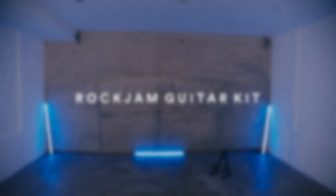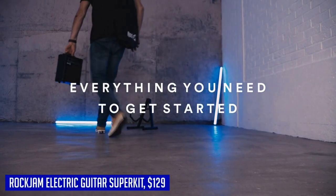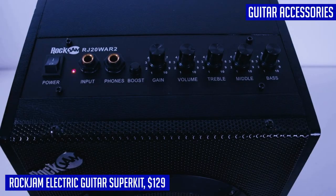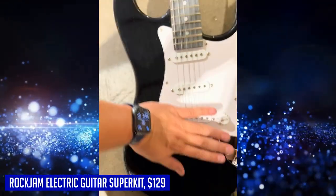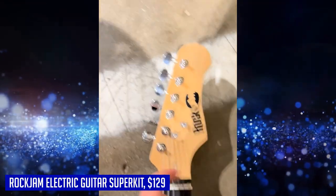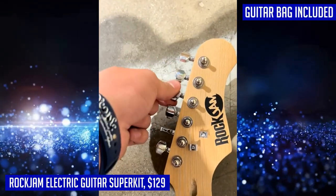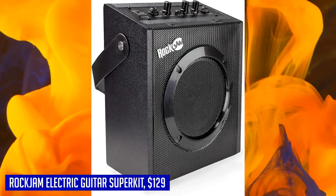If you're looking to unleash your inner rock star, the Rock Jam electric guitar super kit has got you covered. This kit includes everything you need to get started on your guitar journey. The full-sized electric guitar is crafted with a basswood body, equipped with three single coil pickups, and features a pickup selector, two tone controls, a volume control, and even a whammy bar for some epic bends and dives. The ST design and high gloss finish give it a sleek and striking look.